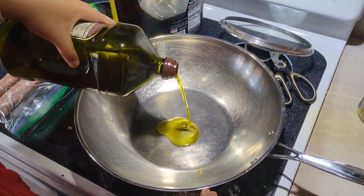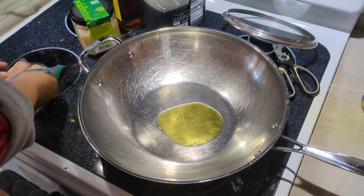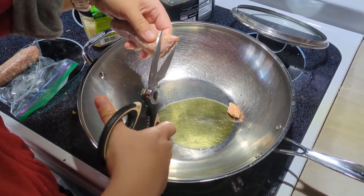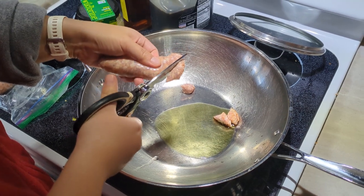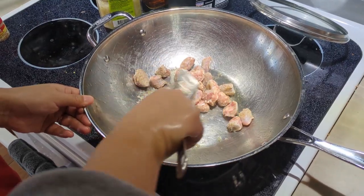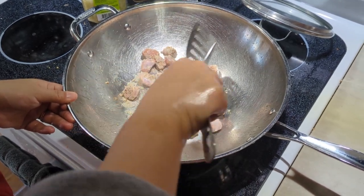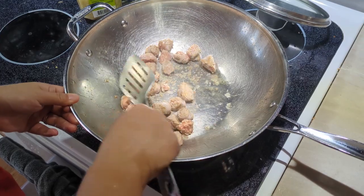Next we start to cook. First warm up the pan and put some oil in there, then we're going to cook the Italian sausage. Since what we want is the flavor and the grease from it, I cut them into smaller pieces, kind of like small meatballs. Cook until you don't see any pink before moving to the next step.